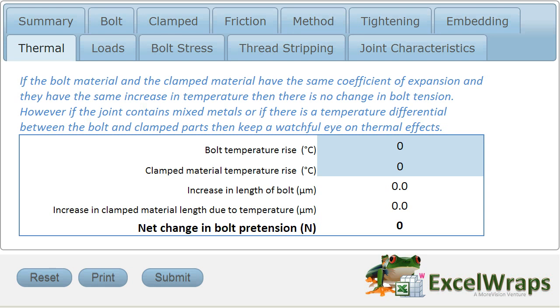You can imagine if we tighten this joint together at room temperature and then take it out into a very warm environment — where it gets shipped out to the tropics or we put it near a furnace or something like that — then in that joint, what will happen is as the temperature gets hotter,